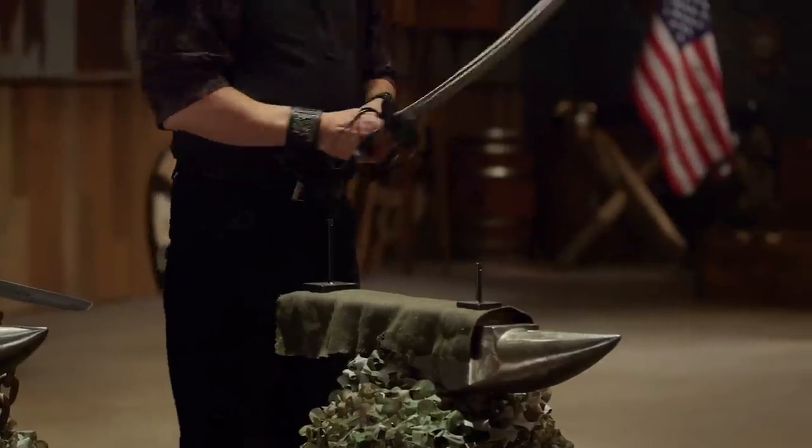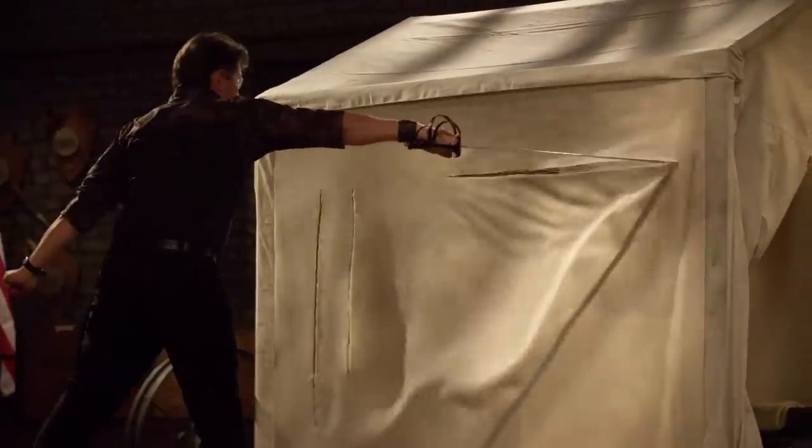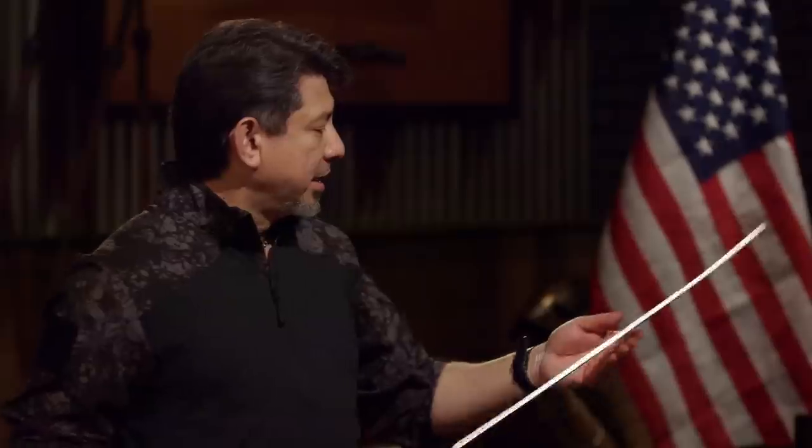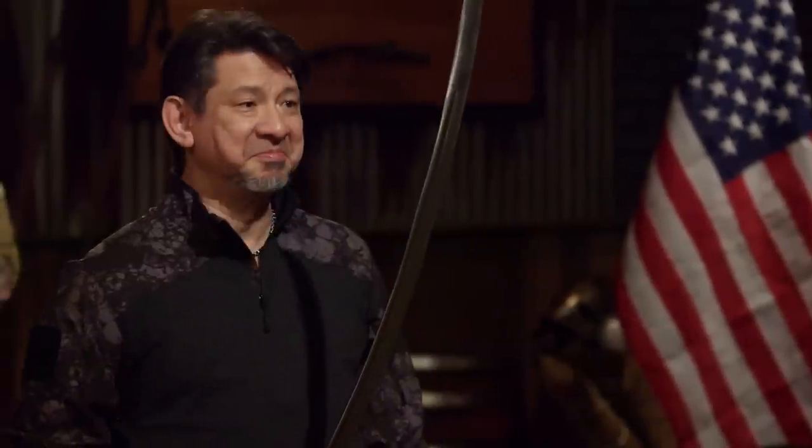All right, Furman, it's your turn, sir. You ready? Yes, sir. Let's do it. All right, Furman, let's talk about your edge. You have a sharp edge all the way through, except that one section you missed. But it still cuts on the canvas, and overall, sir, your weapon — you'll cut.